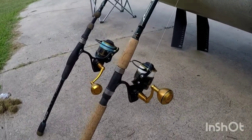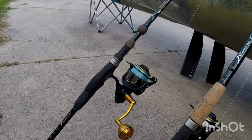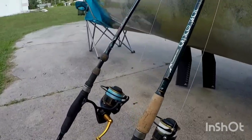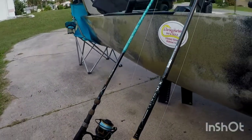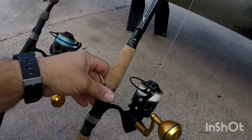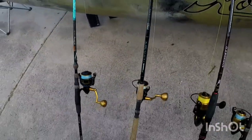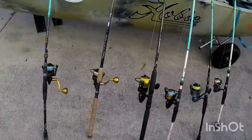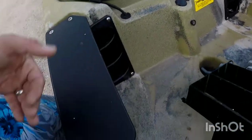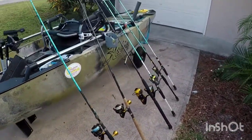Right there I have a Penn Slammer 3500 and a Penn Slammer 4500. My go-to setup is the Slammer paired with a Calico Jack — I think it's 7.9 — and I use this one for free-lining shrimp, pinfish, and things like that. It's my go-to; I use it all day long. Yes, I bring all six rods on my kayak. You might think that's a lot, but they sit right there on the side — three and three — and it's perfect. That's one thing I love about this kayak.